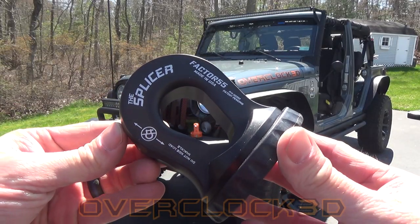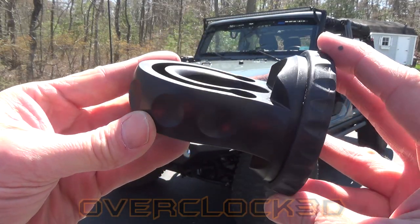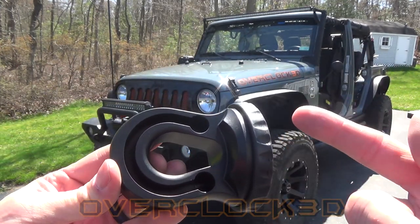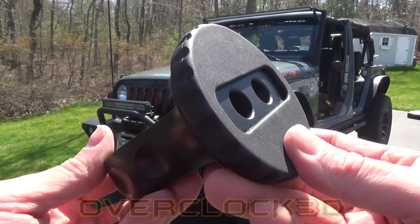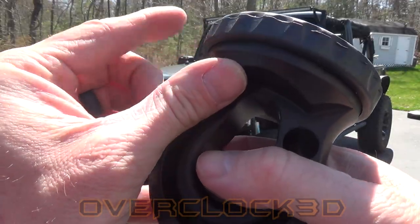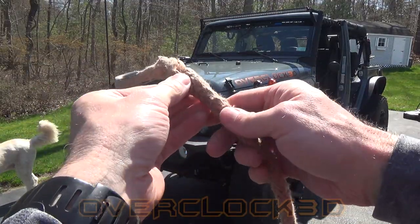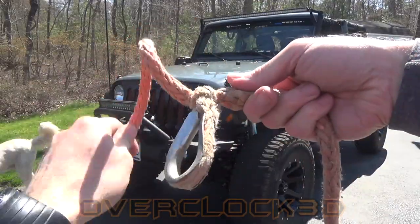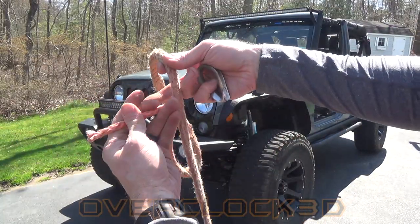Now this is the Splicer. This is a new design, patent pending from Factor 55. It basically replaces the existing eye or thimble in your synthetic winch line. It allows you to feed the synthetic winch line directly into the splicer, which simplifies connection and removes a lot of moving parts. It also has an integrated rubber protective pad. Just like the ProLink, this is a closed link rigging solution — it allows you to safely connect to your rigging gear using a D-ring shackle, and is compatible with both Hawse and Roller Fairleads. The big difference is that with the Splicer, you're actually replacing the thimble on your winch line — you'll need to remove your existing thimble and thread your winch line through this to replace it. I'll show you how to do that in this video.